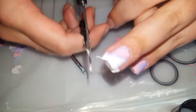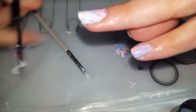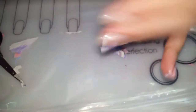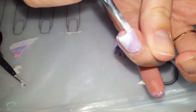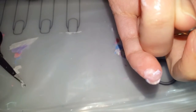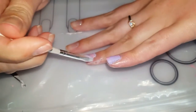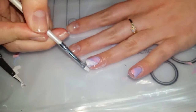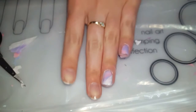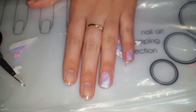I'm just going to cut this little piece right here. You're going to just keep getting the top off there. I'm going to go ahead and finish the rest of my nails and I'll be right back.